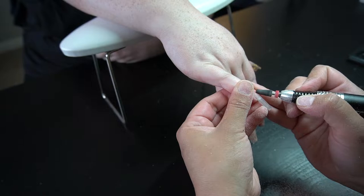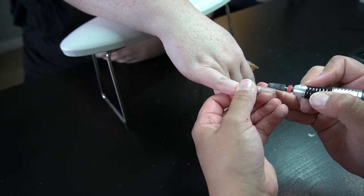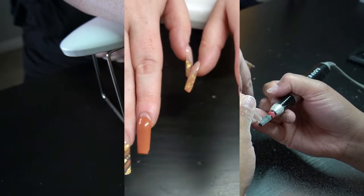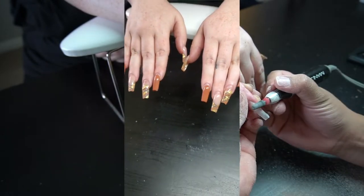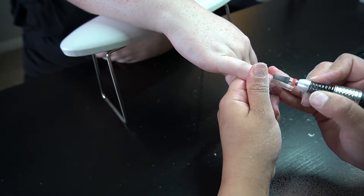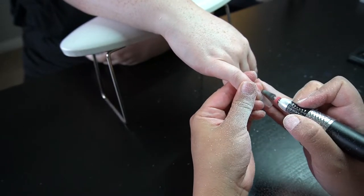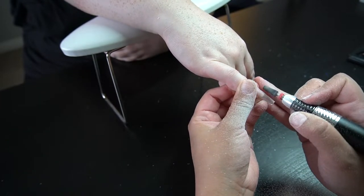So with this client, you might have seen that she was grown out a good amount — she actually did end up going a month with her nails. Look how glossy they are! In this clip you can't really tell, but I was just trying to remove the bulk because it had been some time since we'd done her nails. She wanted to basically recreate the set, so we did end up doing a backfill.